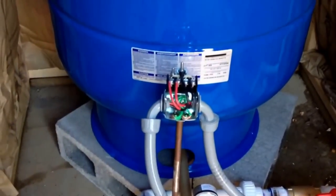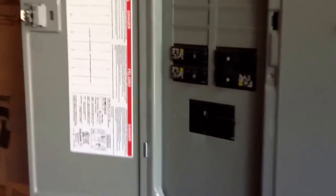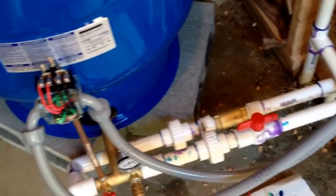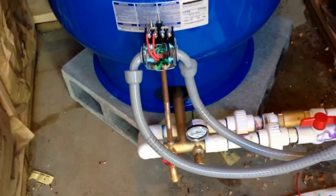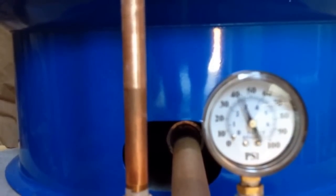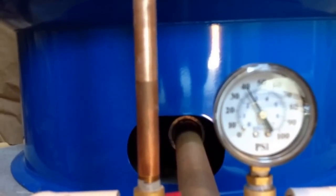You can see we have that all wired up. It turns out it was red to red, black to black, and green to ground. Panel's covered back up. Our 30-amp is off, so we're going to turn our main on. Our light works. We turn it on and we hear water — our pump turned on. Our pressure gauge is climbing. It is at 40. Sounds like it shut off.